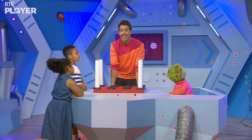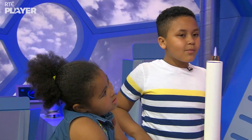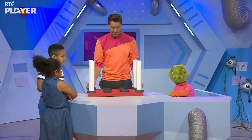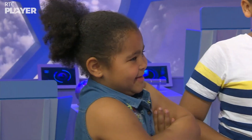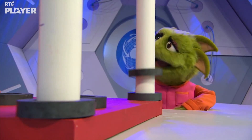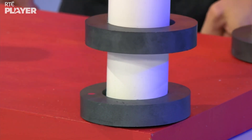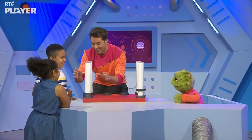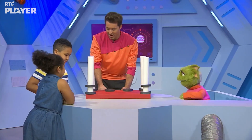We know that magnets attract metal things, but what happens when you put two magnets together? Any ideas? They just stick together. Let's have a look. I've put these magnets on these poles, and now I'm going to put these magnets on top. It's heavy. Drop it! It's like a spring — it's like a spring! I think we should do some more.